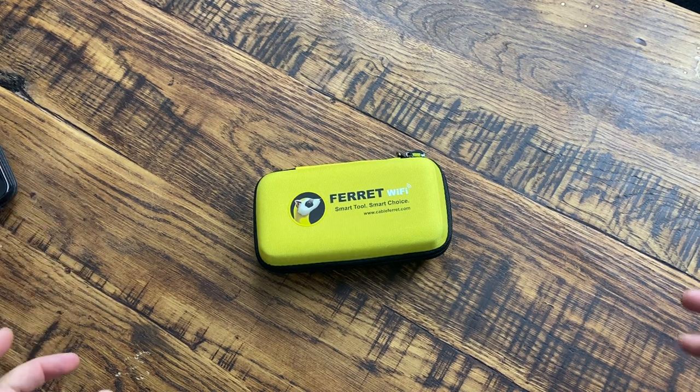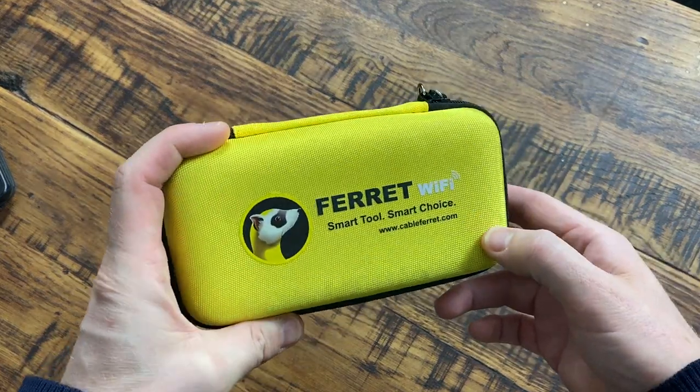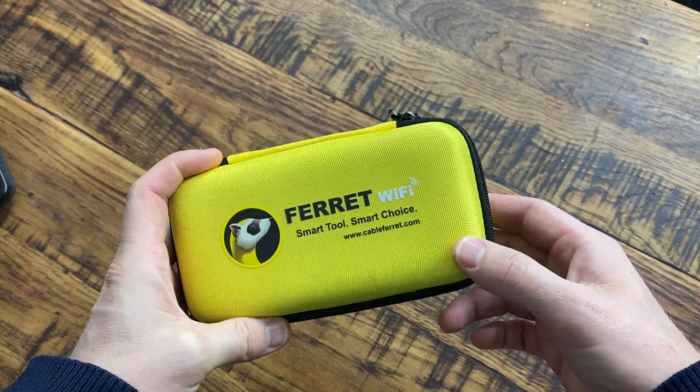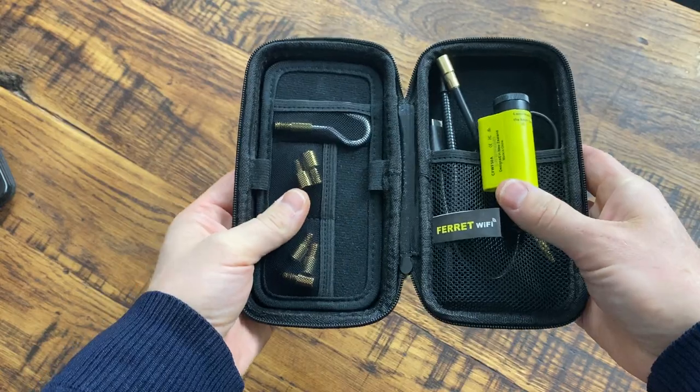Just to give you a little run-through of the Ferret Wi-Fi and what is involved here — it is Ferret Wi-Fi, smart tool, smart choice. You can find it at cableferret.com and I'll leave a link in the description where you can get yourself one of these.